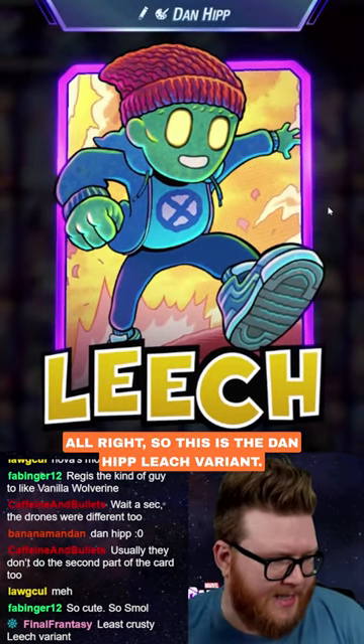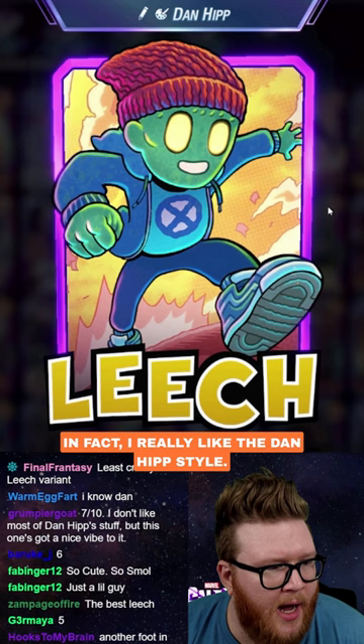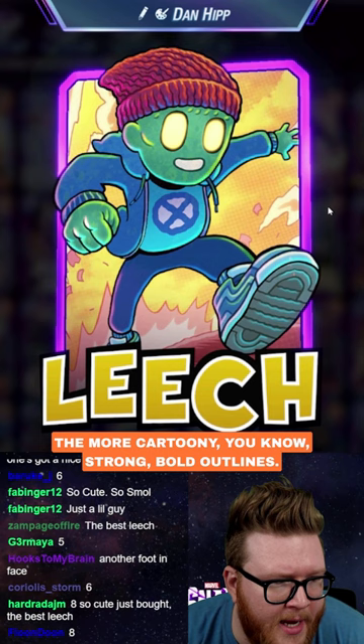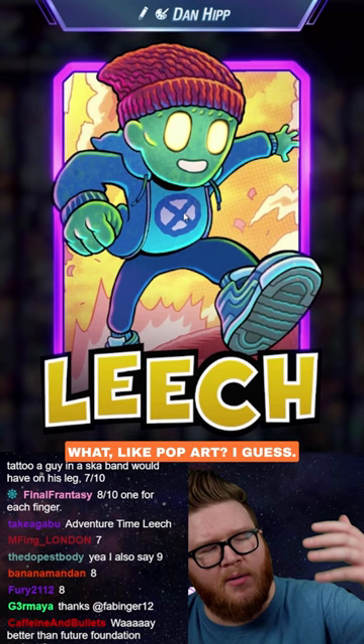This is the Dan Hip Leech variant. Dan Hip has a ton of variants in the game — I think other than pixels it might be the most common variant style. I really like the Dan Hip style: the more cartoony, strong bold outlines, and this kind of watercolor-y palette where the colors look textured, almost like textured paper. Kind of a pop art style, I guess.